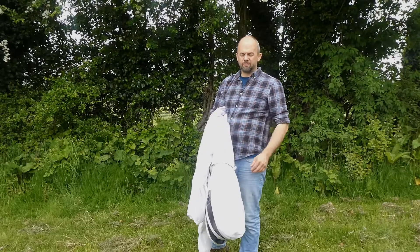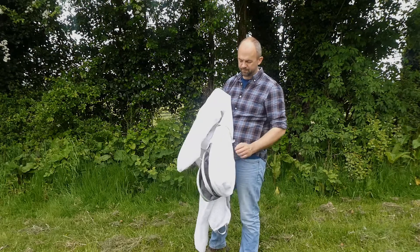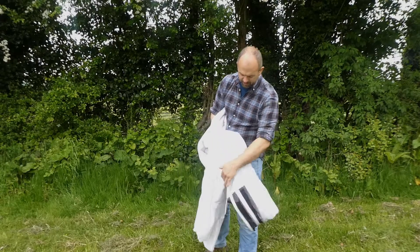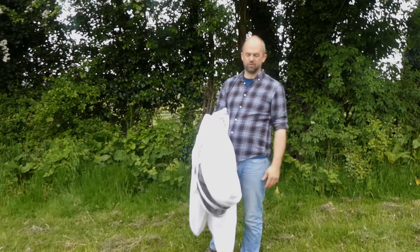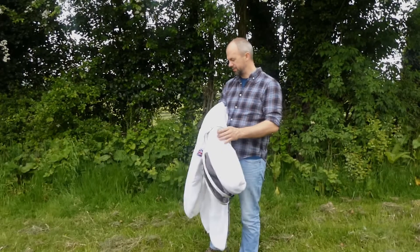It's really airy as well — you can see all the holes going through, so it's a real nice cool suit to wear. The hood zips right off, you can see it going all the way around the back. So if you want to change the hood to a round hood, or you want to give the suit a wash, you can.